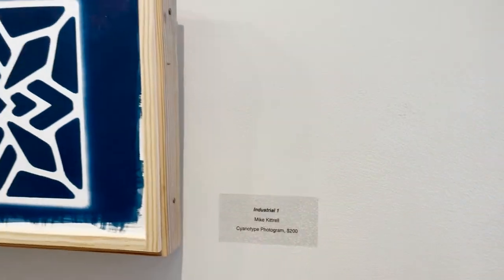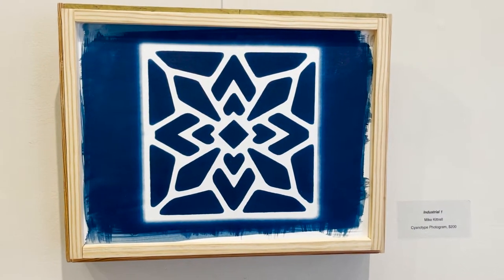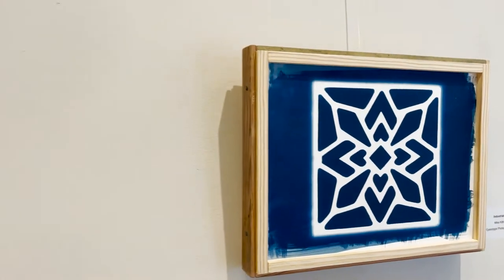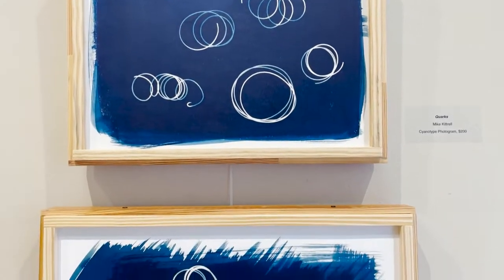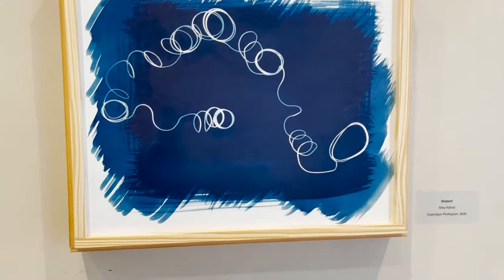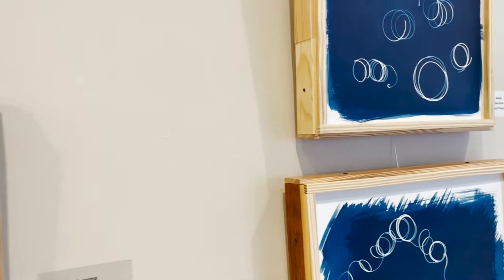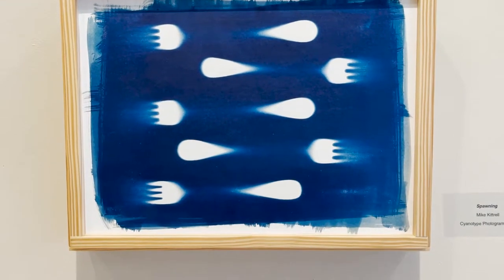After exposure, a short wash in water removes the excess chemistry, resulting in a white image on a deep blue background. It is a fairly simple and safe process with permanent results. Due to the slowness of the cyanotype chemistry, it is a contact printing process. The blue image color can also be altered by chemical toners or stained by using tea or coffee.